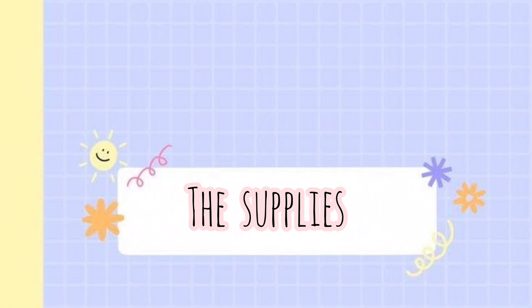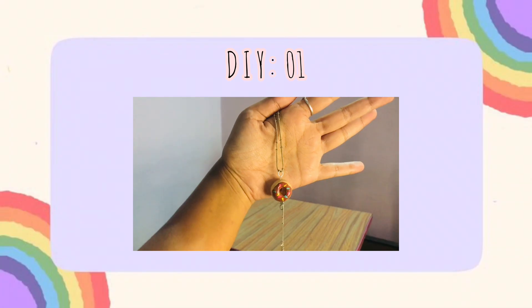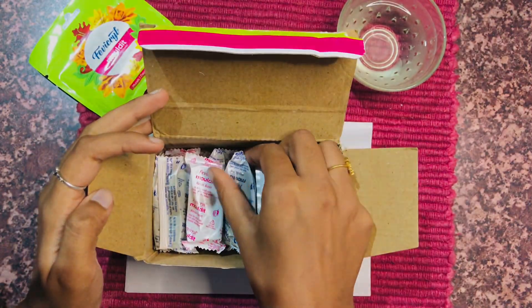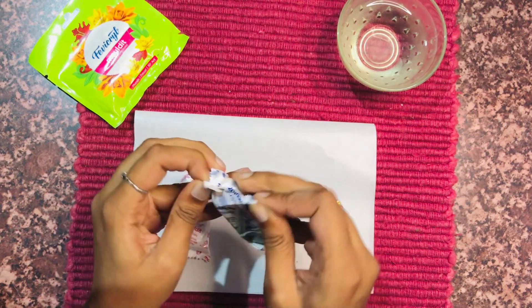So now without any further ado let's get started. The supplies I'm going to be using here are Fimo clay, jump rings, earring hooks, eye pins, stud bases, and stoppers. Here I am using Fimo molded clay — first take equal amounts of resin and hardener and mix it with the help of your fingers until it becomes white in color.